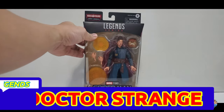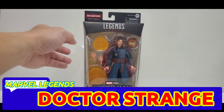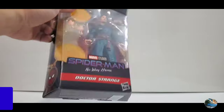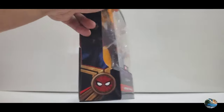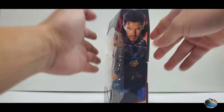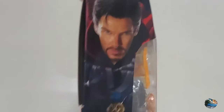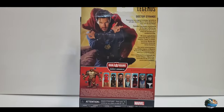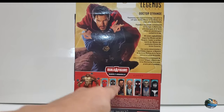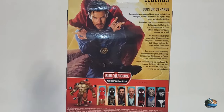Here we have the packaging for Marvel Legends Doctor Strange from Spider-Man: No Way Home. It's a really great figure you can see through the window. At the top you have the Spider-Man logo, and on the bottom you have the UPC code. There's great artwork of Doctor Strange on both sides and on the back, along with all the other figures in this line for the Build-A-Figure Marvel's Armadillo — this one includes the head for the Armadillo.